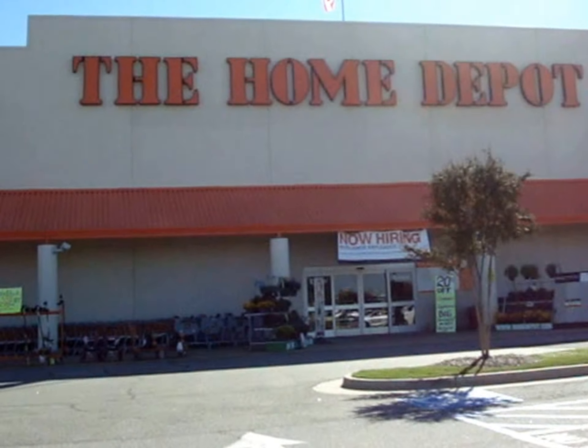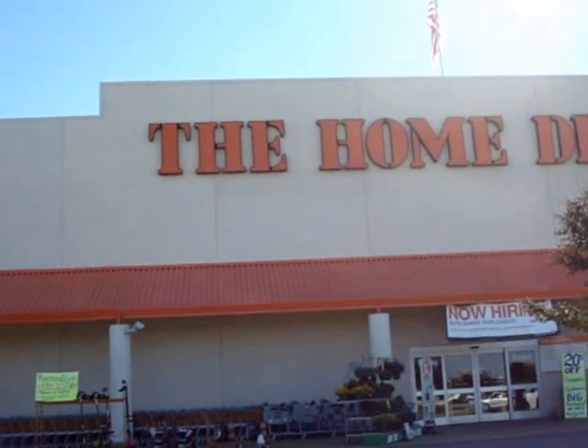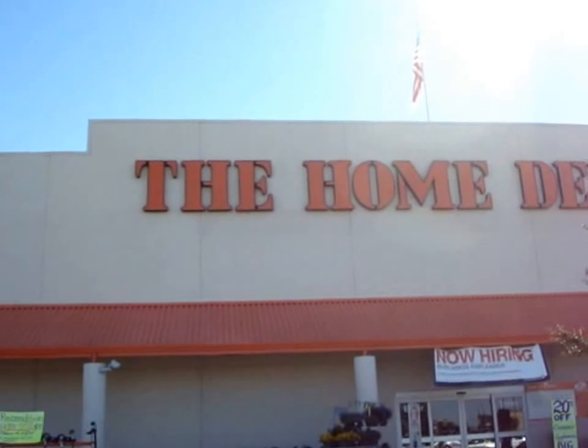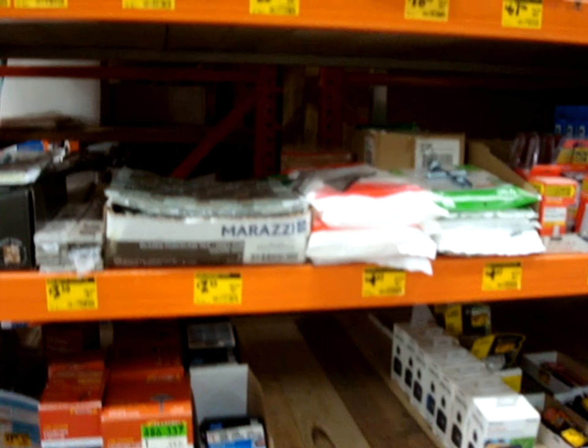My shopping spree has begun. I'm headed into Home Depot for the upcoming project collaboration. I'm so excited, this is gonna be so much fun. There's that magic word to look for in all of those yellow tags.